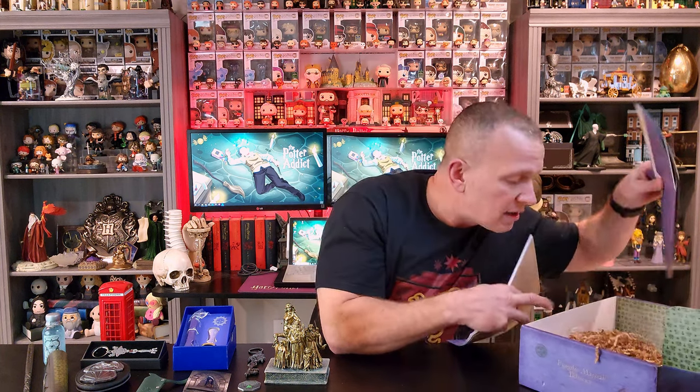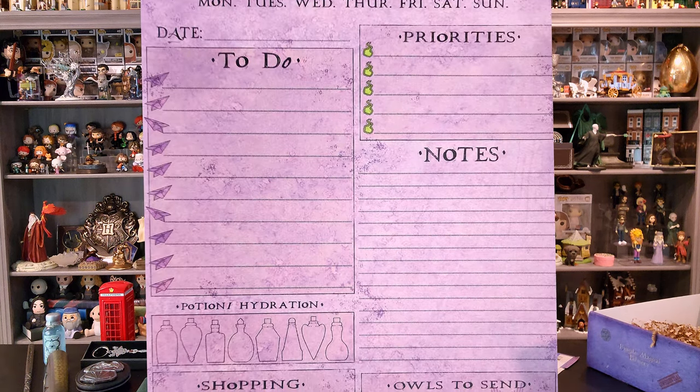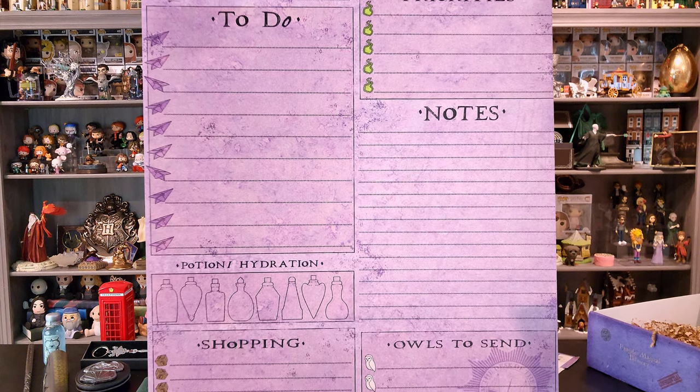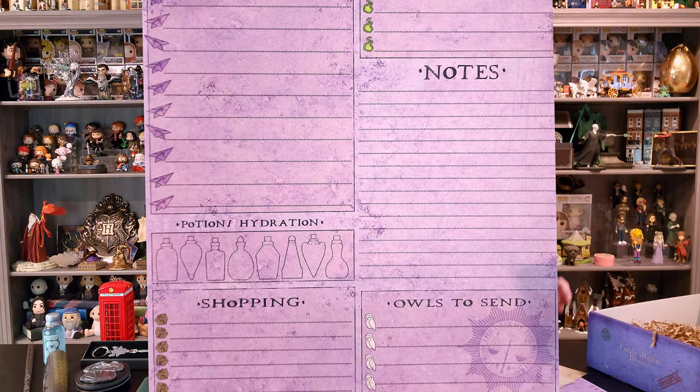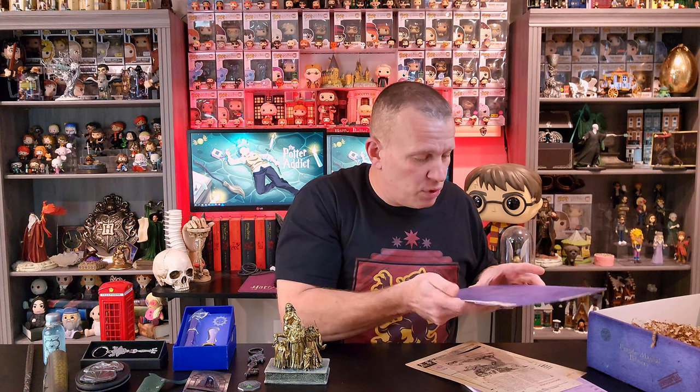I thought this was just the cheat sheet down here, but instead there are some additional items. You've got an interdepartmental memo list — basically you could tear these off and use these in day-to-day life, making yourself little notes and memos. Then this one is a file — like a case file. It says file name: blood report. Department: magical something — Magical Discrimination Commission, maybe.